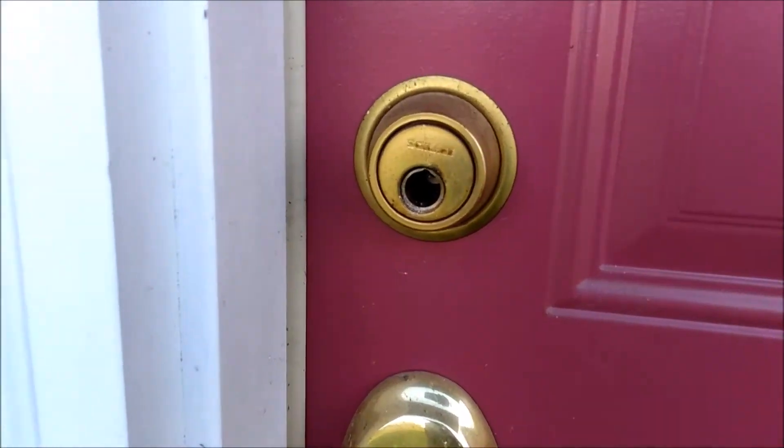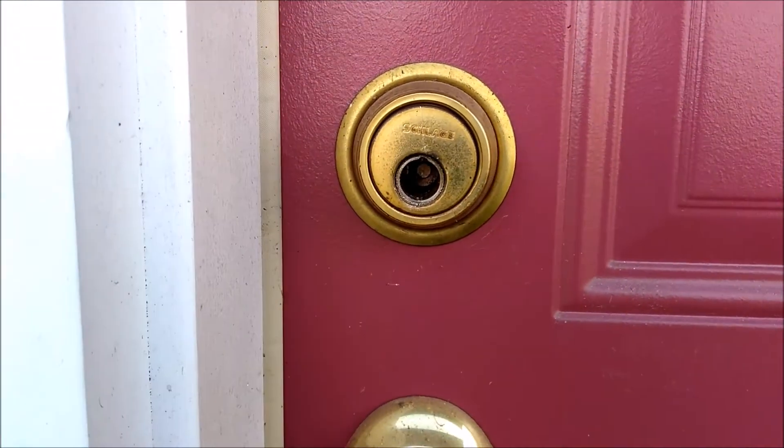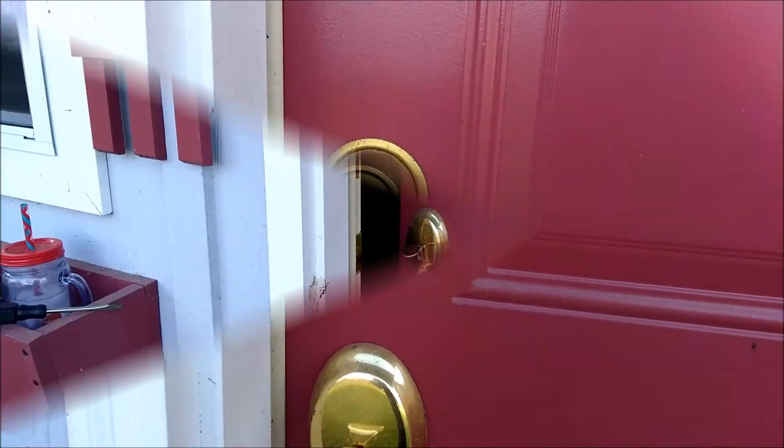Well, that was about half an hour. So far I've drilled the whole freaking cylinder out of there and I still can't get it open. I'll keep at it.